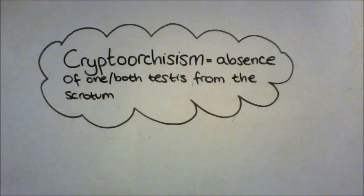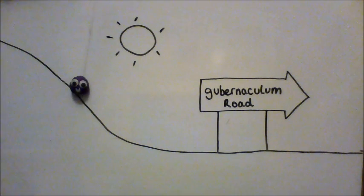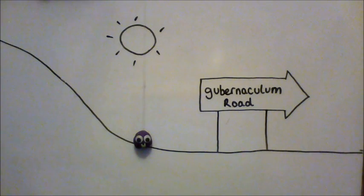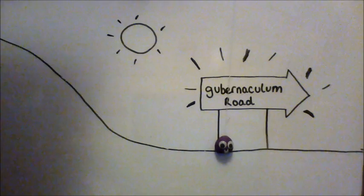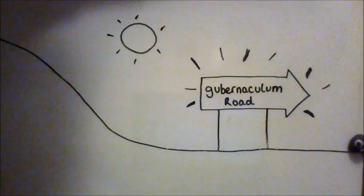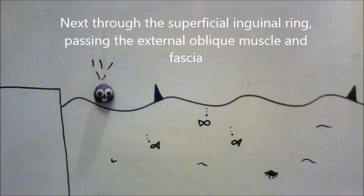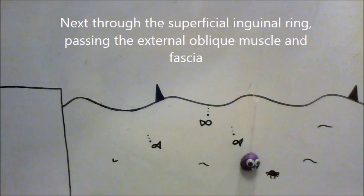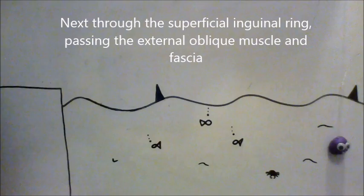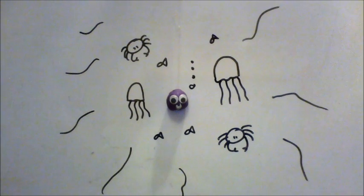We're going on a scrotum hunt, we're being led by the gubernaculum. It's too hot in here but we're not scared. The external ring and the external oblique. We can't go over it, we can't go under it, we've got to go through it. Let's take a layer with us. Splish splash, splish splash.